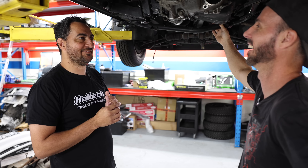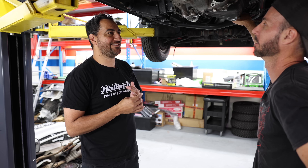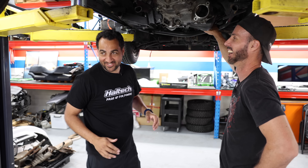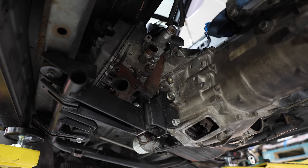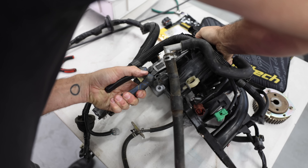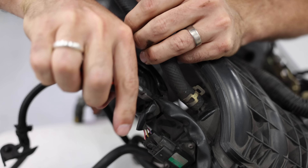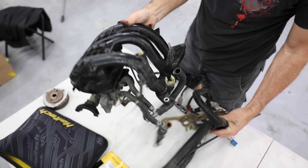Watch it not be simple. Alright, I'm helping you today mate — I'm your apprentice. Your coffee and bacon and egg roll is on the way. Charge my batteries, let's go. Luckily Marty kept the engine loom when he pulled it out of the old mirror, so we don't have to start completely from scratch. But the old Midget came with an old carby setup with about 50 fewer wires, so we'll still need to customize a bunch of stuff.